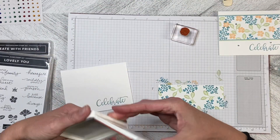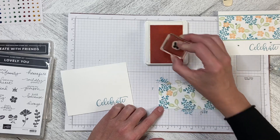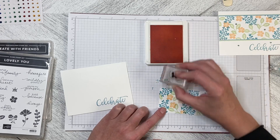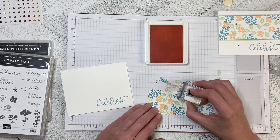Now let's come in with the little Petal Pink flower and just tap it in wherever we like. You can put as many or as few as you like, making sure to stamp some of them off the edge so it looks like a complete piece.